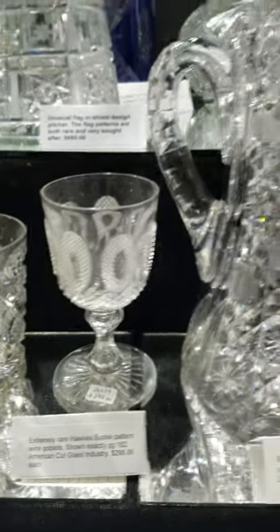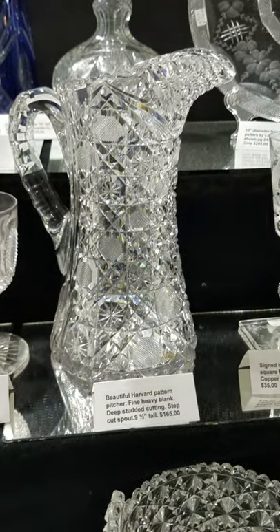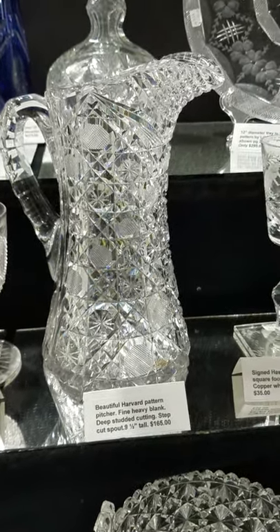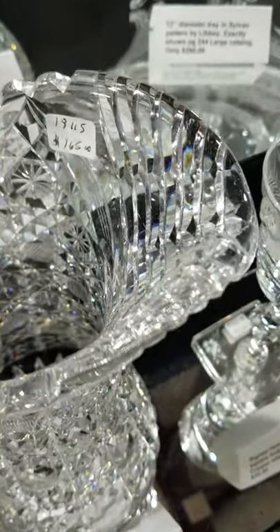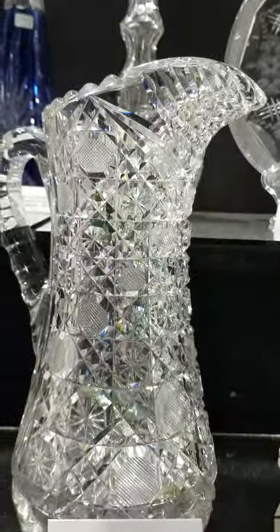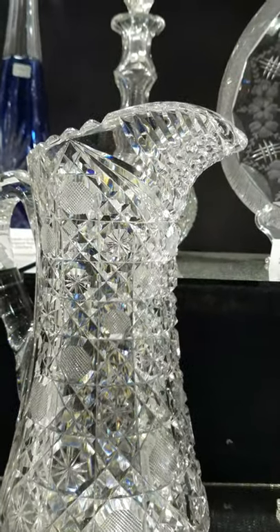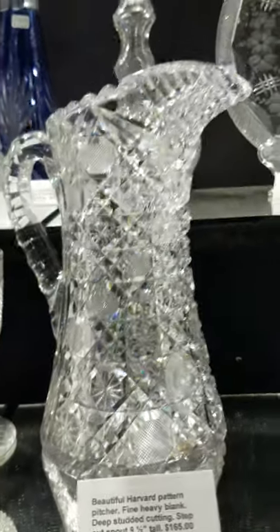Here's a really well-done Harvard pattern pitcher, probably Bergen's India. It has step cutting and a double punty cut handle — the cutting is really studded out. It's nice, nine and a half inches tall, and it is $165.